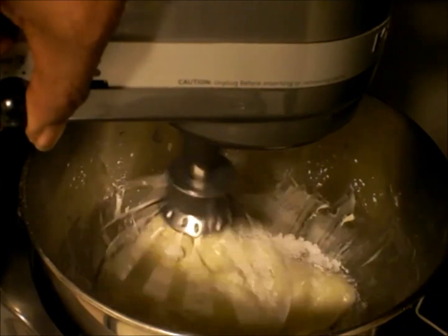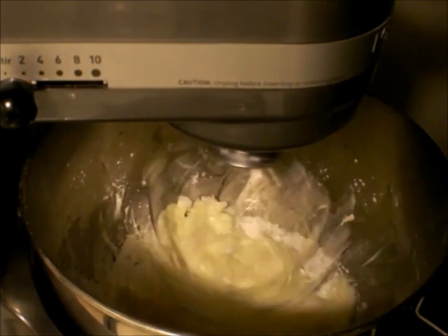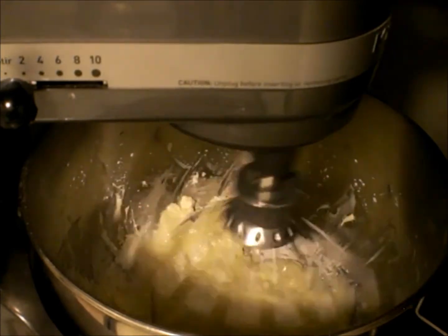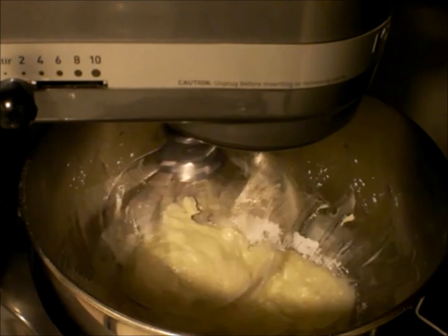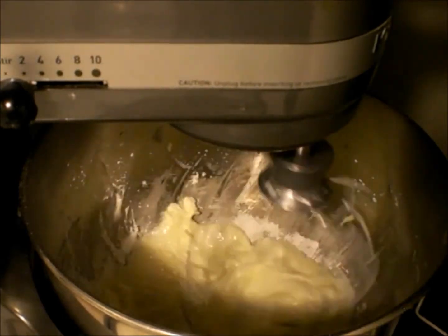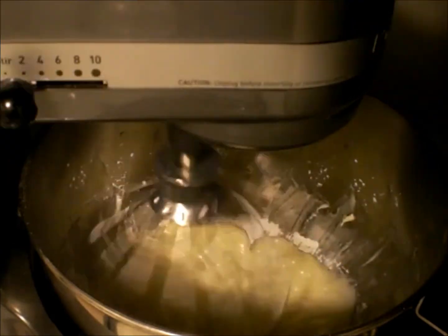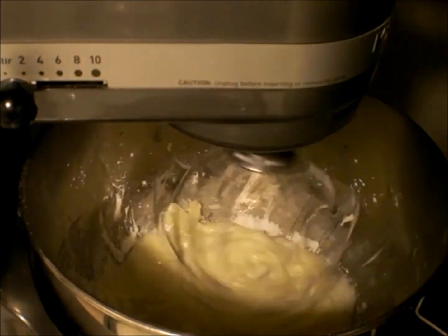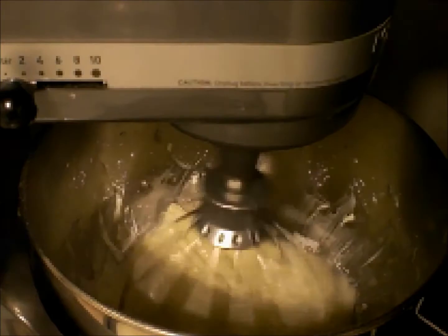I'm using a stick of butter and one pack of 8-ounce cream cheese. Then I'll add confectioner's sugar. Now you double this depending on how big your cake is, but I will list the ingredients for the original recipe and how much it needs.